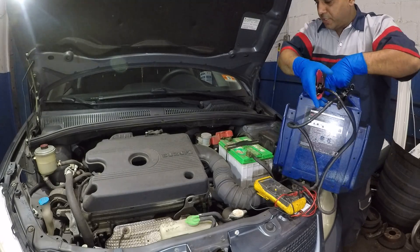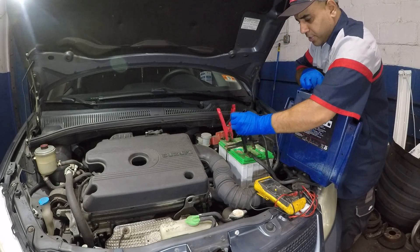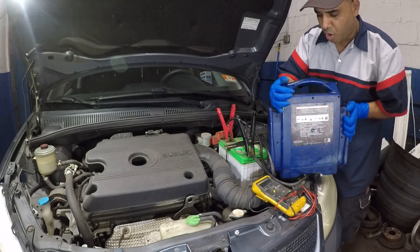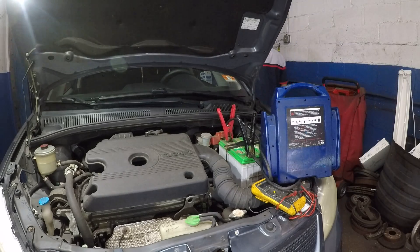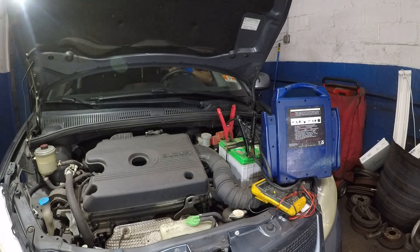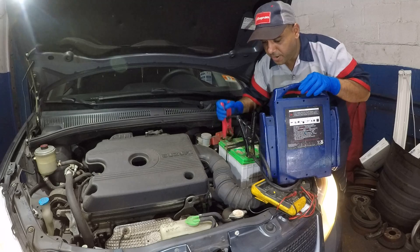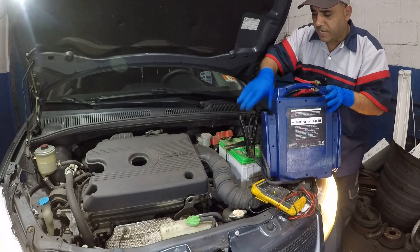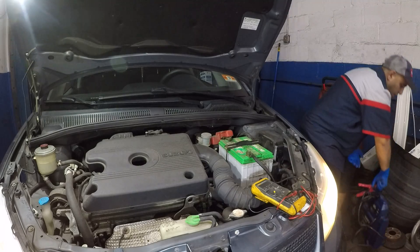I'm going to take the jumper box, put it on positive here, and the other side on negative, then go crank the car and come back to remove the jump box. There you have it — it started. Good sign so far. I'm taking my jumper box off and the car stays alive.